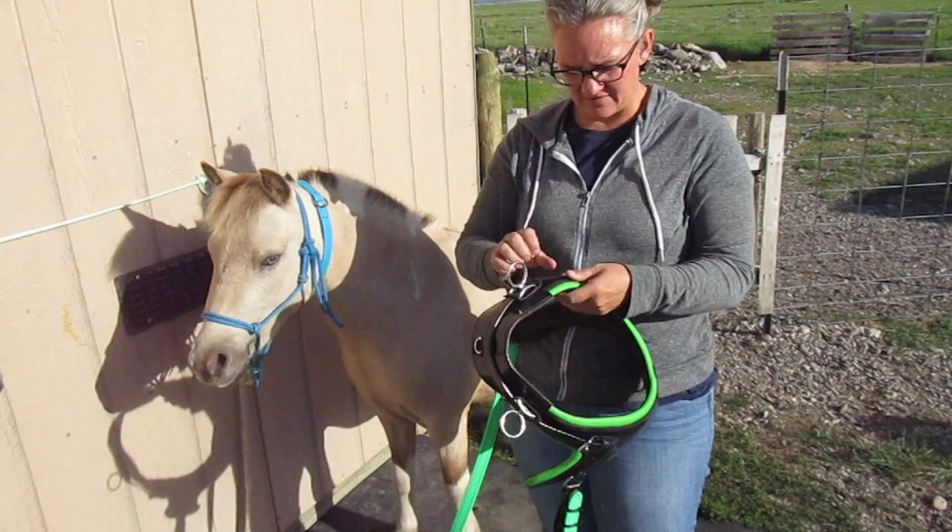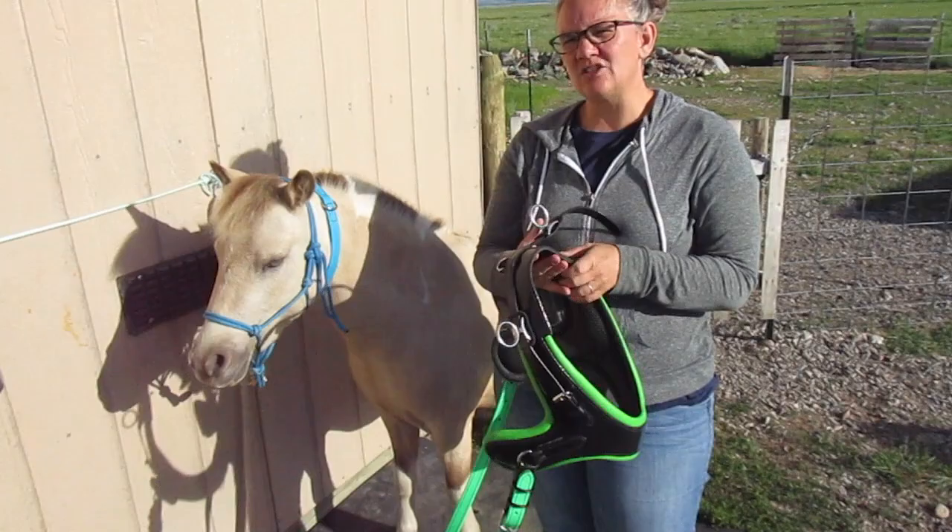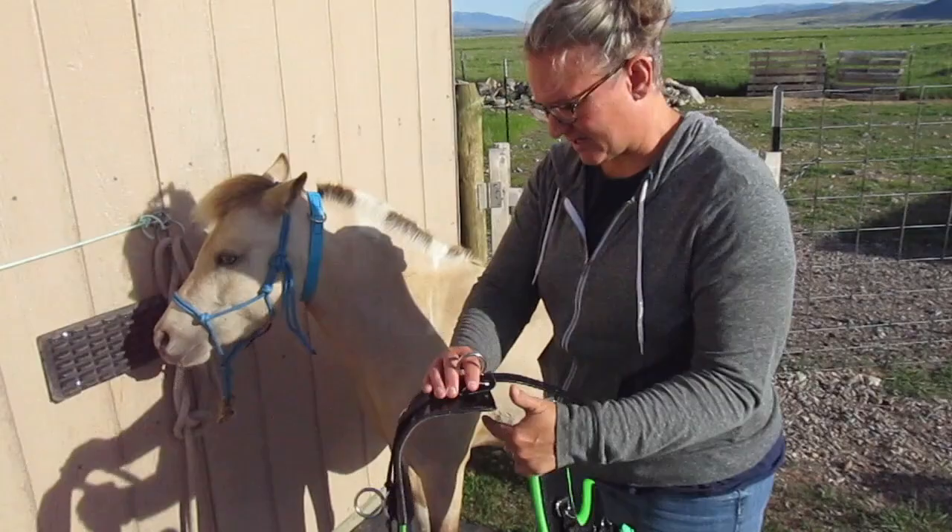I really like this collar so far. I love how soft it is and how adjustable it is. This is the bigger one — I think it said 12 to 13 inches. It does fit him on the biggest holes, but anyway, we'll put this on.